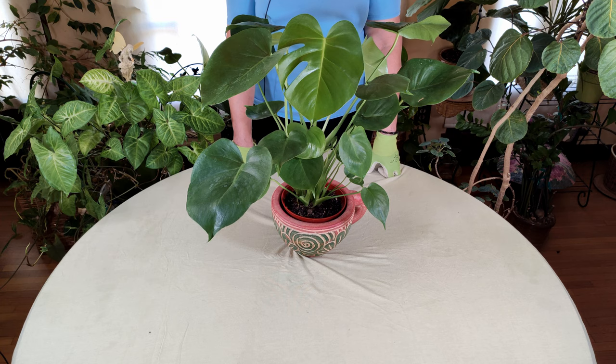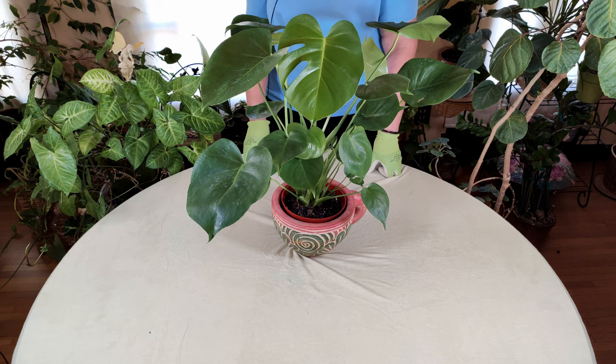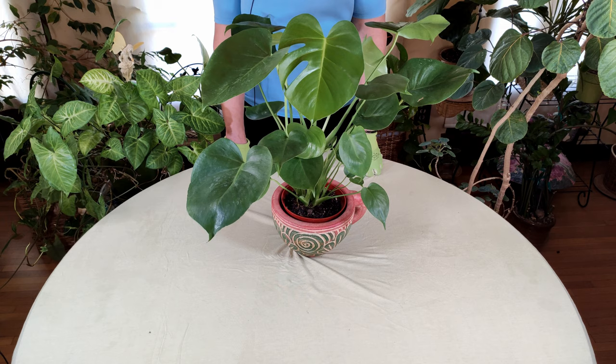It's a gorgeous plant, actually one of my favorite plants. It reminds me, especially when you have a lot of the split leaves, of snowflakes that you made in elementary school by folding paper and cutting. It is also called Swiss cheese plant because of all the holes. Today we're going to talk about plant care for this plant and how to keep it healthy and happy in your indoor garden.